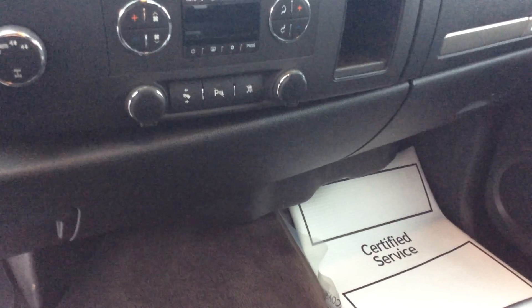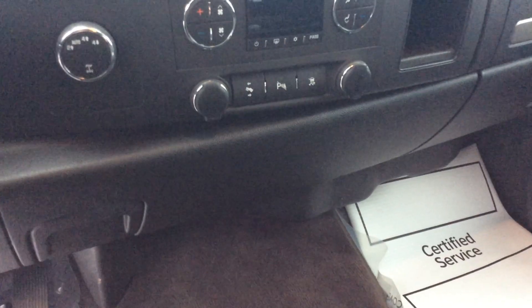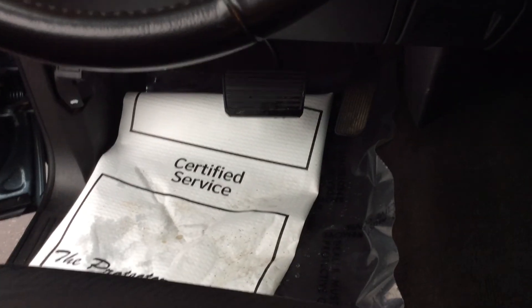The one on the right is your traction control off button, so you can turn that off if you are fully stuck or don't need it. And on the left, you have a button that will actually move your pedals toward or away from you, so it makes it easier for shorter or taller people.